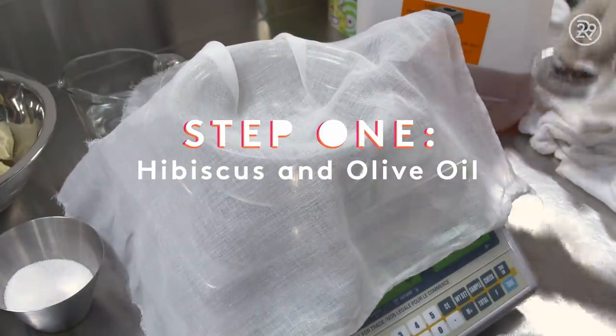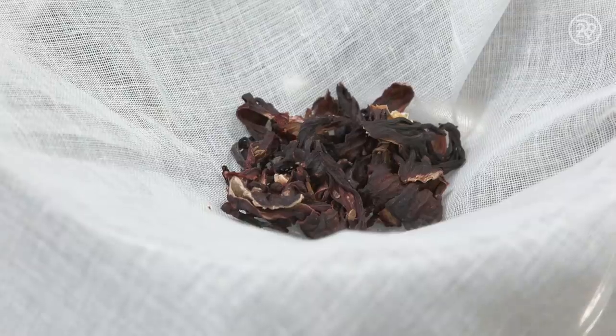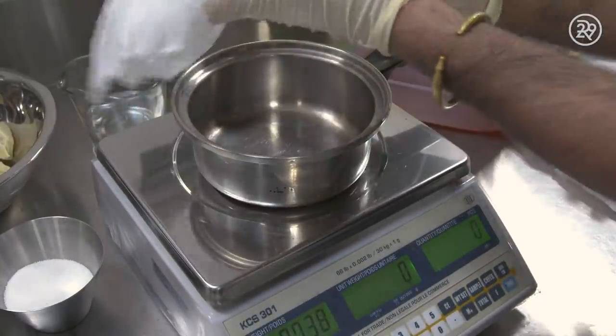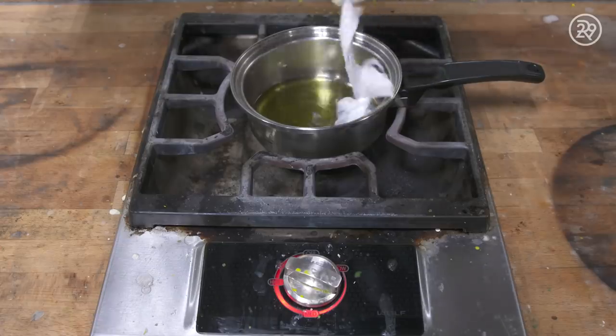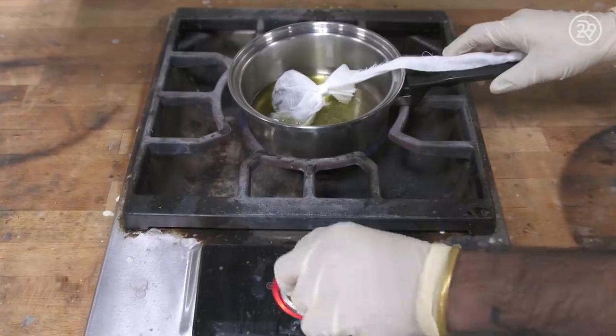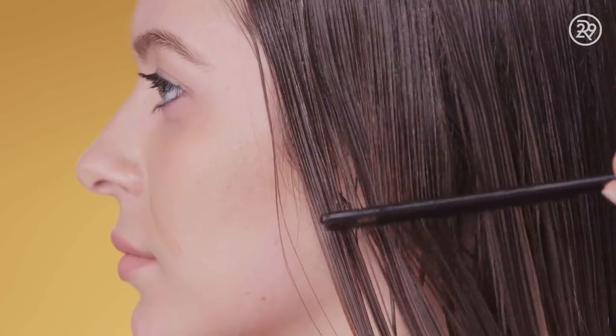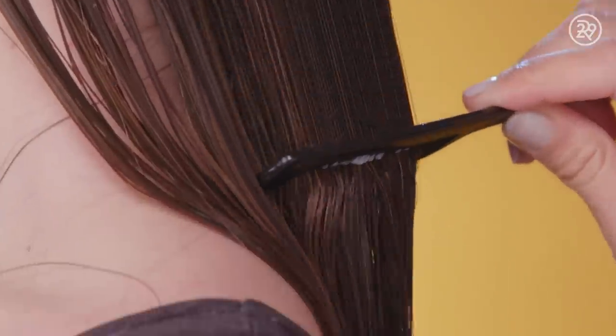The first step to making these shampoo bars is to make an extract from hibiscus flowers and olive oil. The dried hibiscus flowers are wrapped in a cheesecloth and left to steep inside a pot with olive oil. Olive oil can increase the tensile strength of your hair, which prevents breakage. It's also richly moisturizing, which leaves your hair looking shiny.